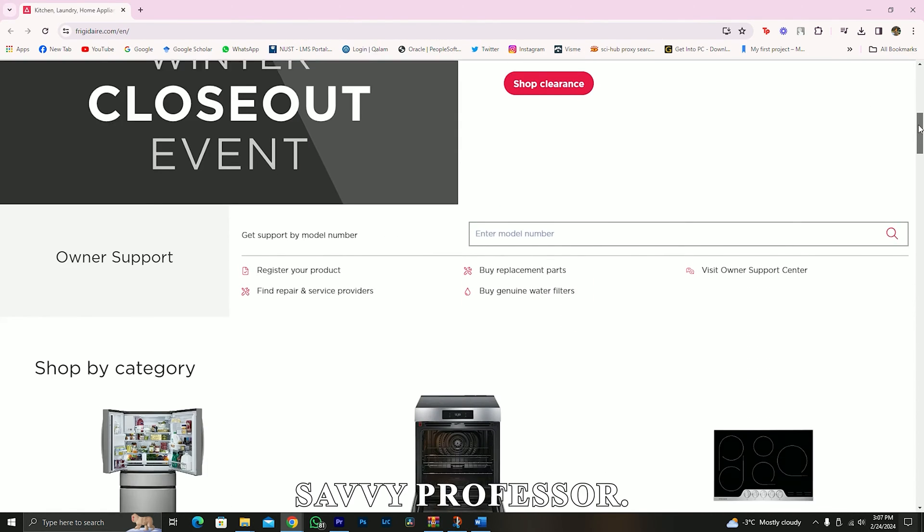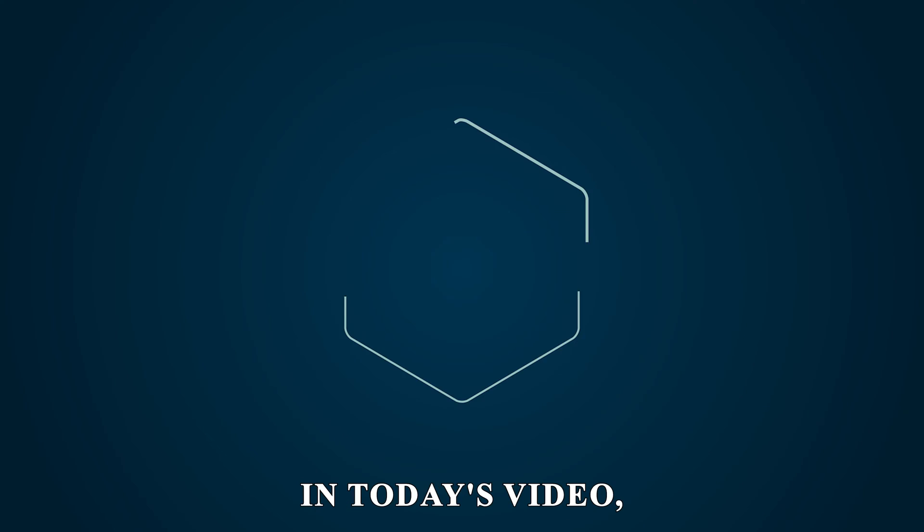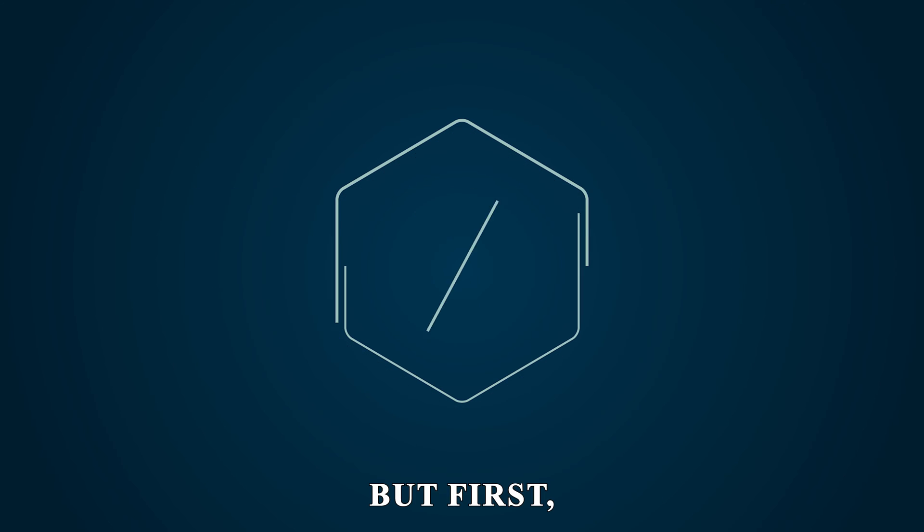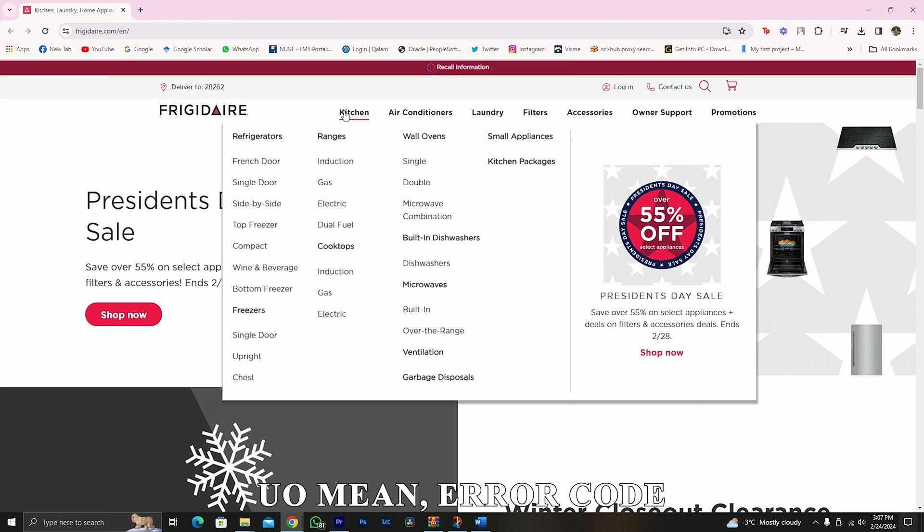Hey guys, this is Shayna from The Savvy Professor. In today's video, we will be talking about how to fix the error code UO. But first, what does the error code UO mean?